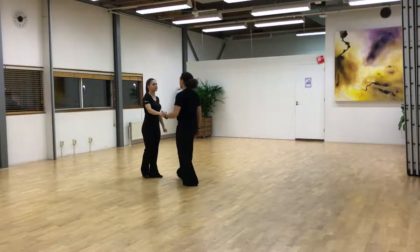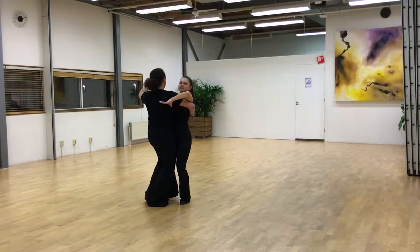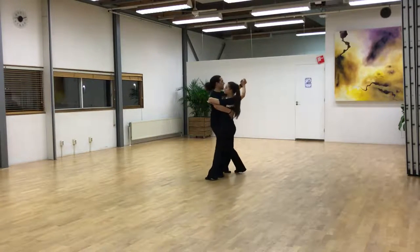From the other side. Quick, quick, slow. Quick, quick, slow.